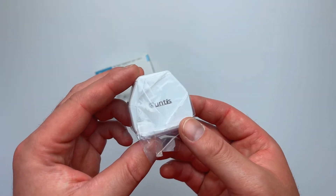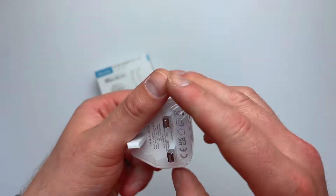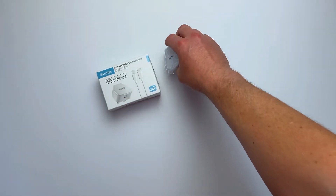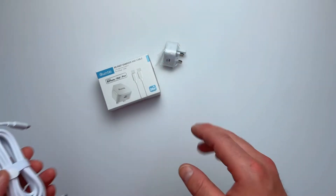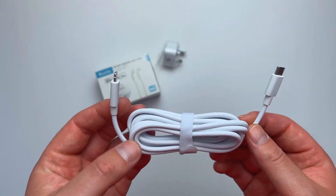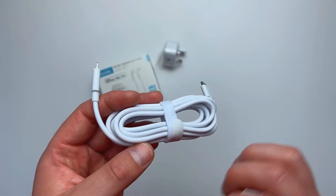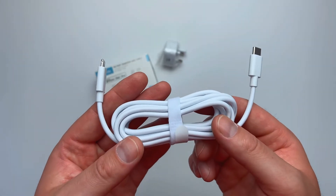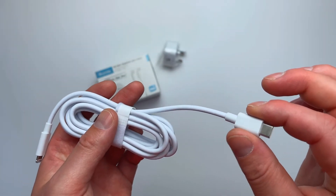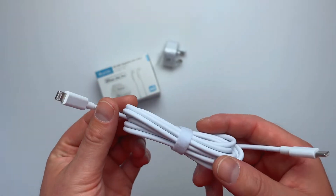Inside of the box you'll find the actual block, which has a USB type C port. It's got a clever chip inside of it, so whenever you charge your phone it's not going to overheat and it's not going to overcharge. You also get a USB type C to lightning cable that comes with a Velcro wrap, so you can tuck it away, wrap it all up, and take it anywhere with you. It's a very nice and compact design. The cable itself is extremely thick — it's a high quality product and it's going to last you for years to come.